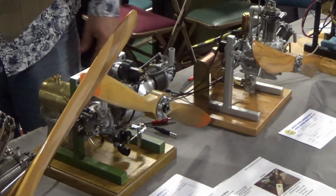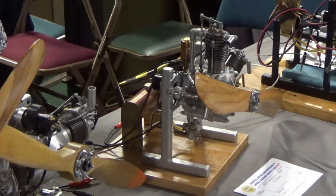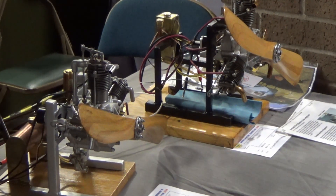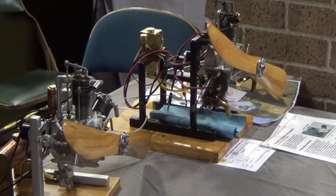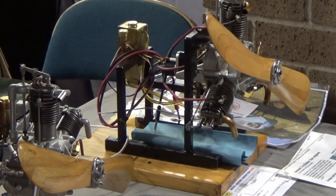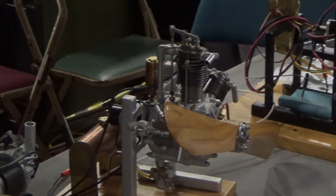These are fantastic, absolutely beautiful looking engines. There's no website — this is just a personal hobby. He's very kindly taken time out to come here for three days and show everybody these magnificent engines. That's why he builds them — to show people. They're absolutely gorgeous.